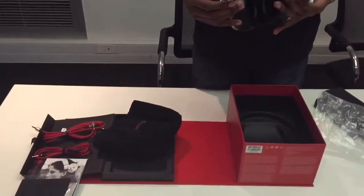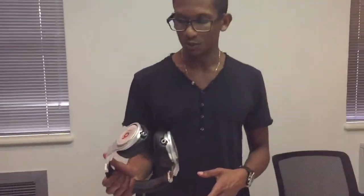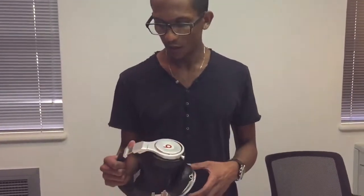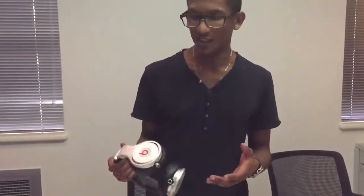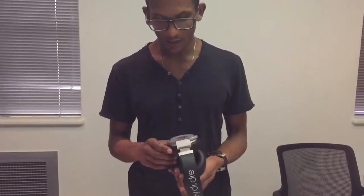Excited to give these a try. Once again thanks to One Day Only for getting this here within a week — it was supposed to be five to ten day shipping but they got here in five days, five working days. Yeah, really beautiful.